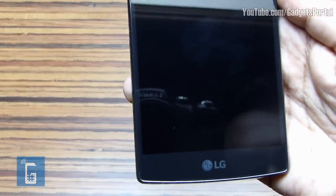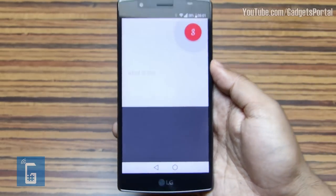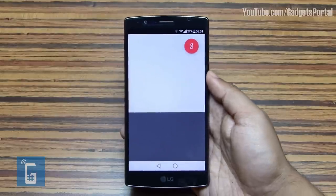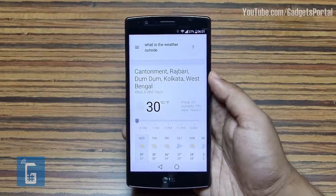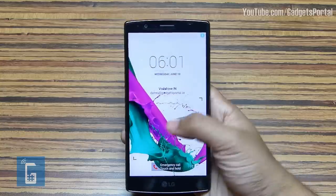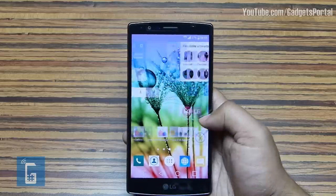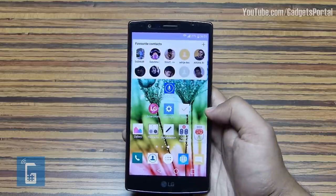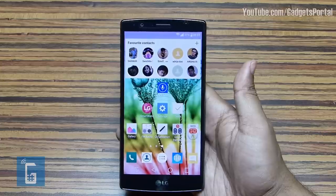Next, when the display is off and even locked with a password, you can just say 'OK Google, what is the weather outside?' and access Google Now anywhere, anytime, even when the screen is off. There is no need to explain what Google Now is — you can call a person, send text messages, search the web, and also set alarms, etc.